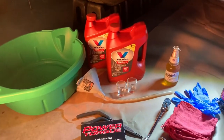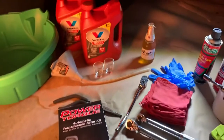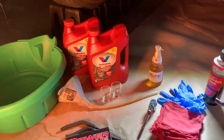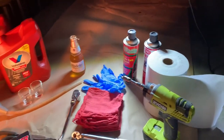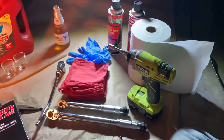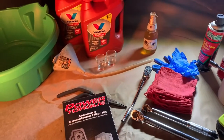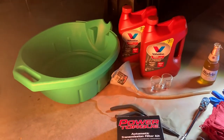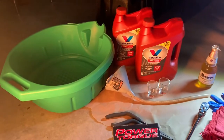Welcome everybody. We're going to be doing a transmission oil filter and flush — not for the whole system, but a good majority of it — on a Nissan Titan. This is a 2006 model Titan. This will work anywhere from 2004 up to 2015, and also for the Nissan Armada and the Infiniti QX56.